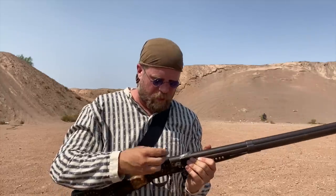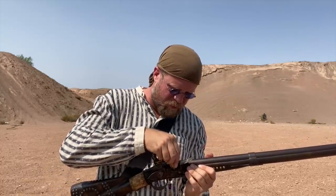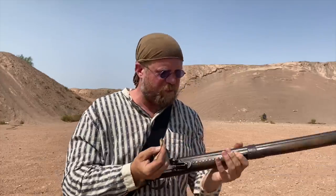We've got some 69-caliber paper cartridges, so we're going to go ahead and give it a whirl at this target at 50 yards. Filling the pan with powder. Close that frizzen — nice strong spring on that, I've got to say. Rest of the powder down the bore, and then ram the whole thing home.